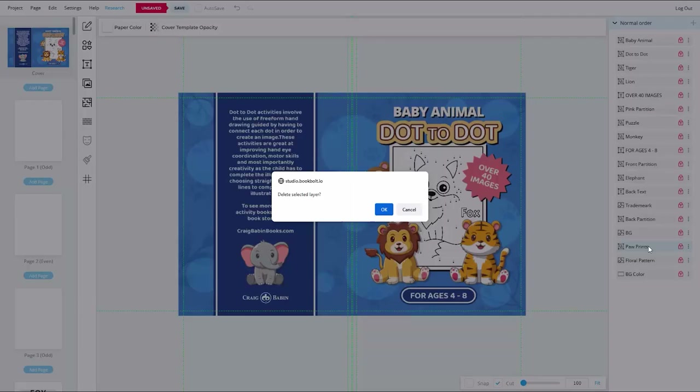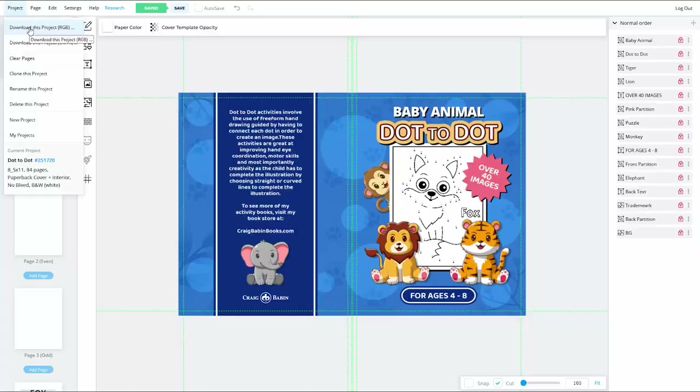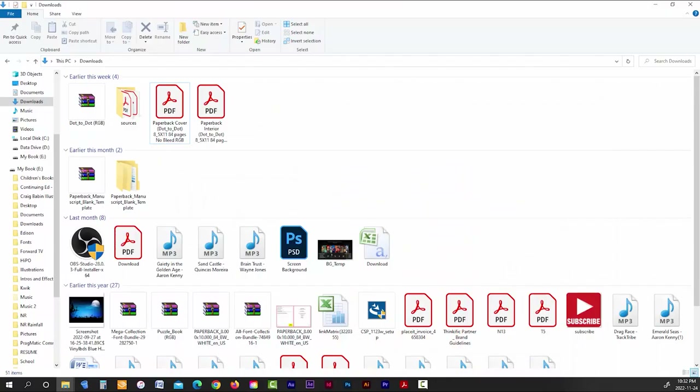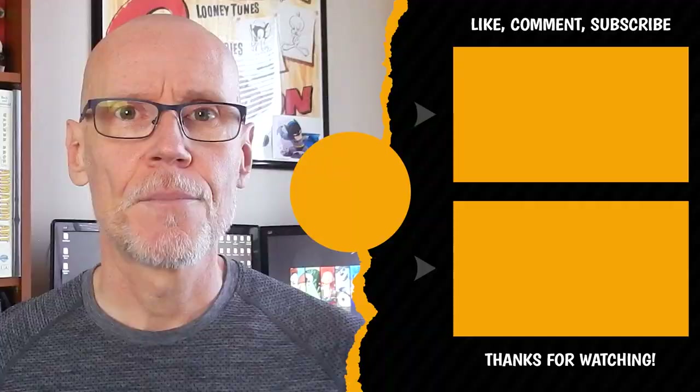Once you finish creating all your interior content, go to the Project tab in the top menu and choose 'Download This Project RGB.' Your finished project folder will download as a zip file. Once extracted, you'll find separate PDFs for your book cover and book interior, both ready to upload to KDP. Hopefully this video has given you good ideas on how to create your own Connect the Dots children's activity books to sell on Amazon. Remember to take advantage of the limited-time Black Friday specials for both BookBolt and Creative Fabrica — details in the description. And check out my Self-Publishing 101 playlist for more step-by-step tutorials.